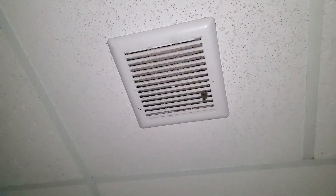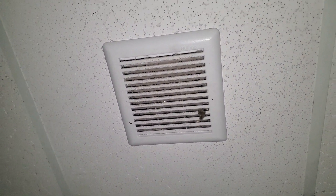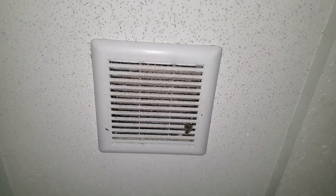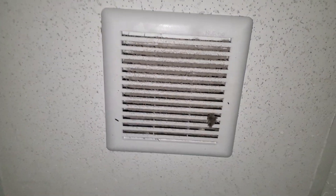Hey everybody, here's another Nutone Basic. Sadly this replaced a very loud Loren Cook bathroom fan — the one with the old grid pattern. Seems that this one's already getting very dirty.